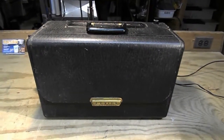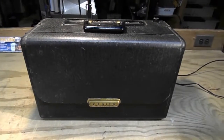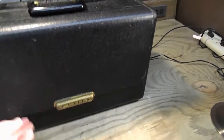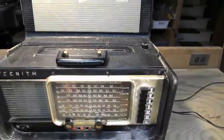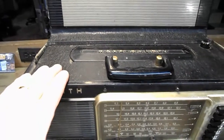Up for your consideration on eBay is this Zenith Transoceanic L600 portable shortwave receiver. First thing I want to show you is that there is a missing clasp here — it helps keep it closed and it does not close tightly. Open it up and I'll show you some more of the condition. The condition is fair.